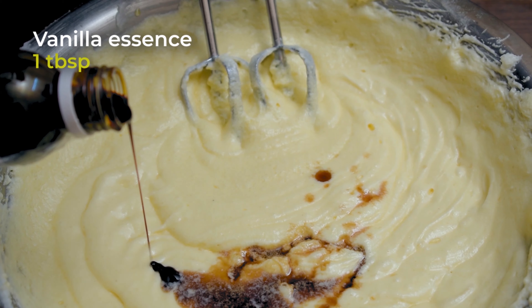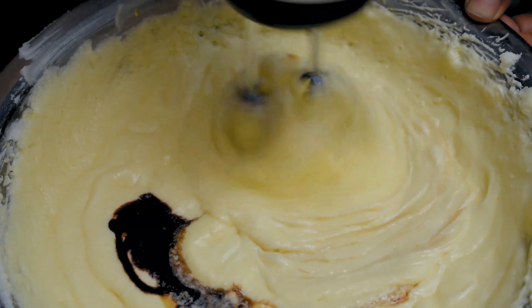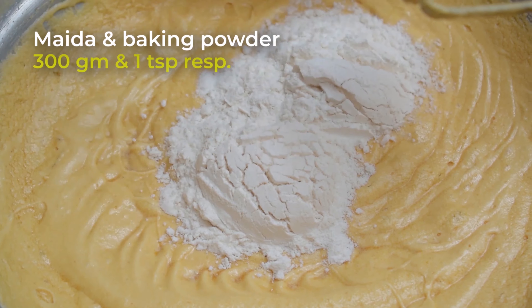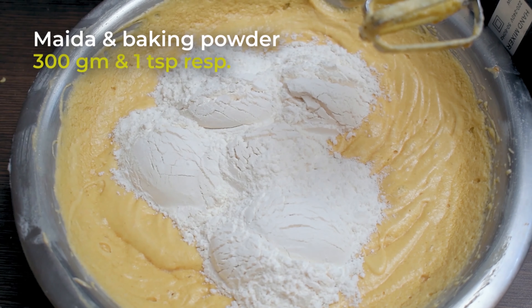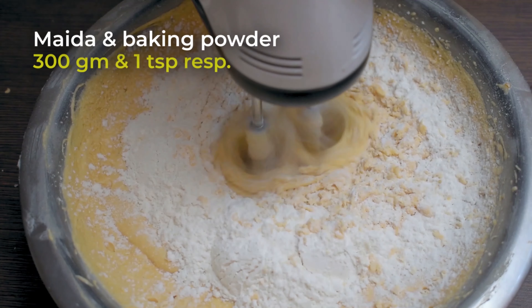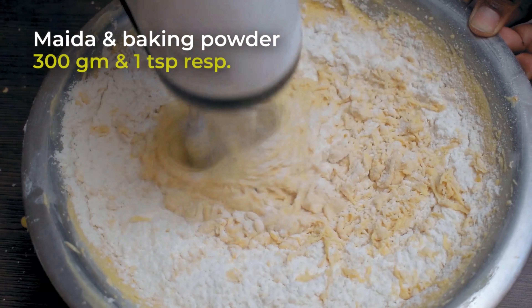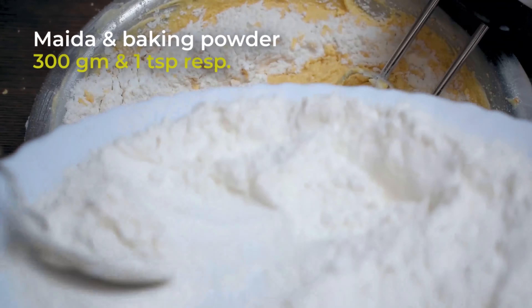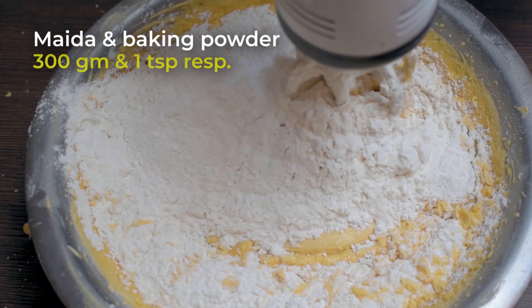Let's mix this together. We've got these 3 cakes — I will add 2 tablespoons of the flavor. I will add 2 tablespoons of vanilla essence. I will add 1 tablespoon of caramel, which is used for brown color.